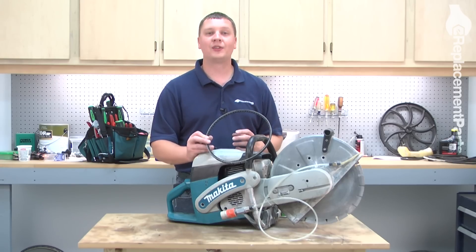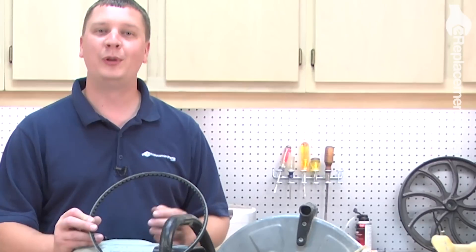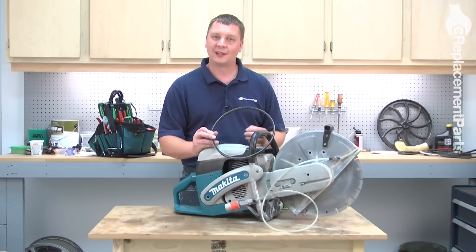This belt, along with many other parts, are available on our website at eReplacementParts.com. Let's get started.